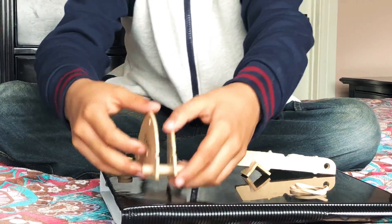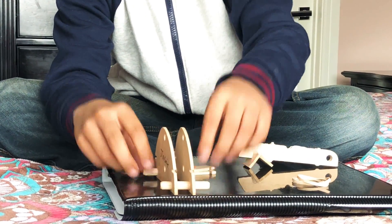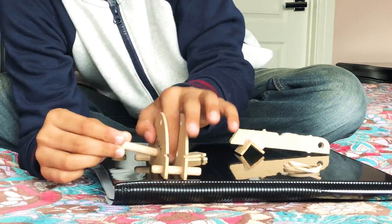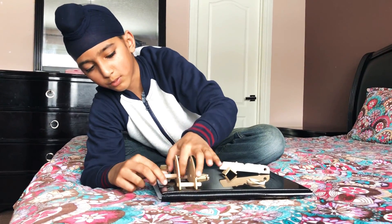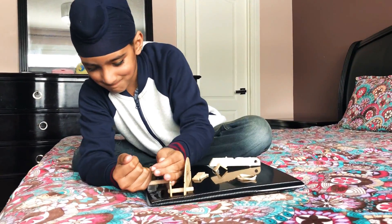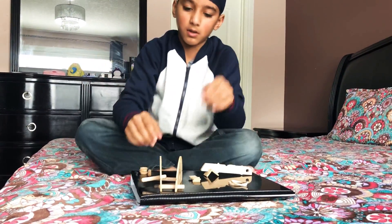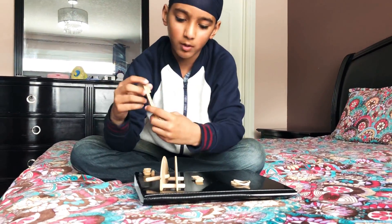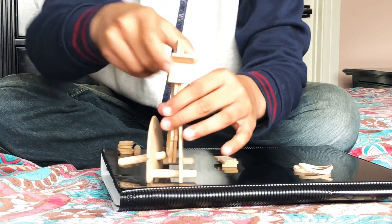You're gonna get another stick and put it through the middle. The middle and the top are the hardest parts to put the stick through. When you're done that, get the catapult arm and put it the way you want it to be.